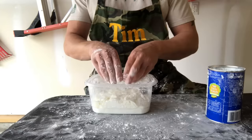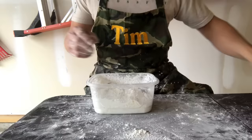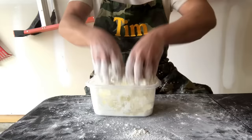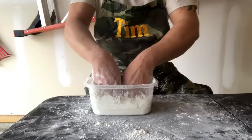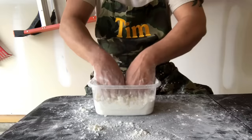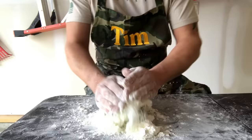That's where you add the rest of the cornstarch. We're going to keep just a little bit in reserve to coat the rolling pin. This is where the rubber gloves would definitely come in handy. We're going to dump it out on the table and just knead it together.